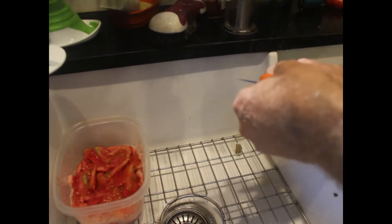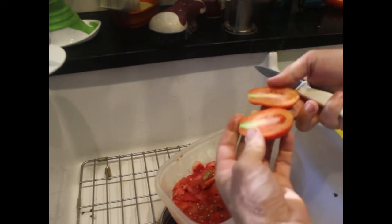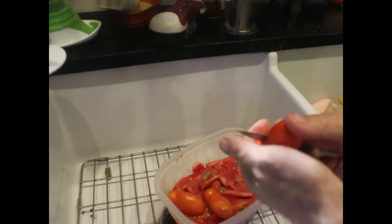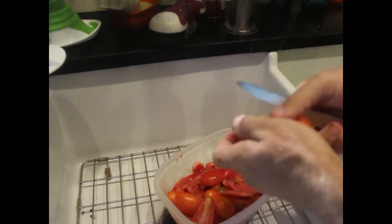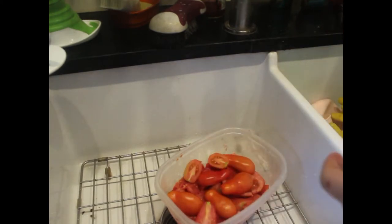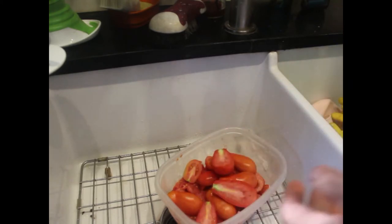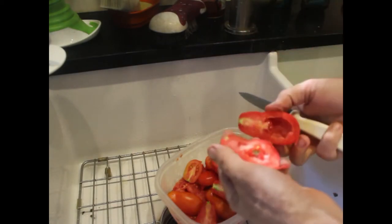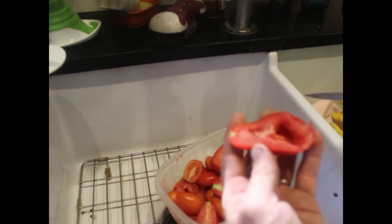I just pop them open, make sure there's nothing funny inside after I've rinsed them off. I cut out anything that looks brown or black, or sometimes there's a little bit of black schmutz inside. Never mind the noise in the background — that's just our local raccoon toddler pulling all the canning supplies out. I'll feed the cut-out bits to the chickens.